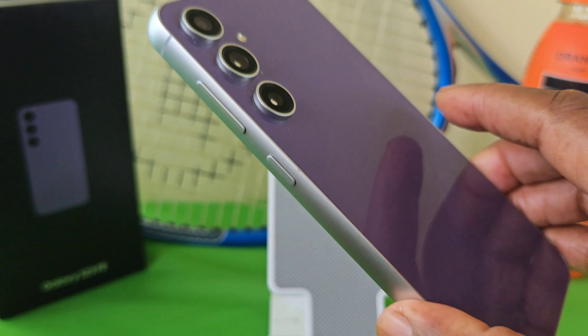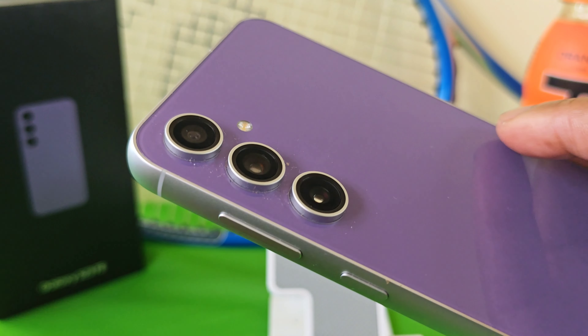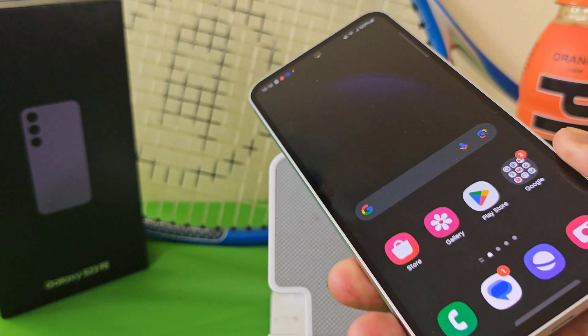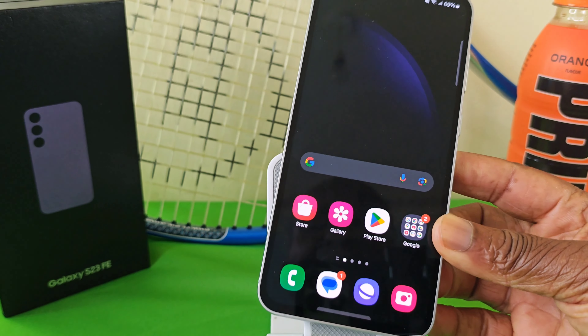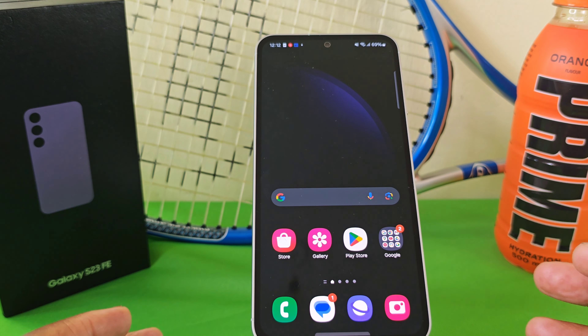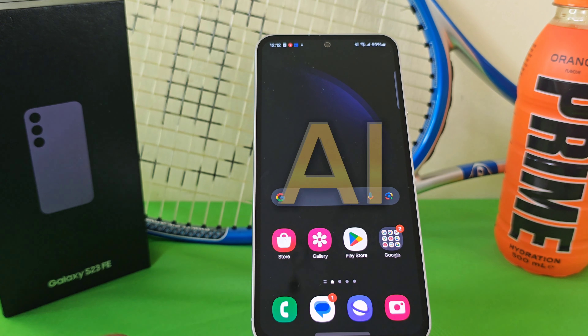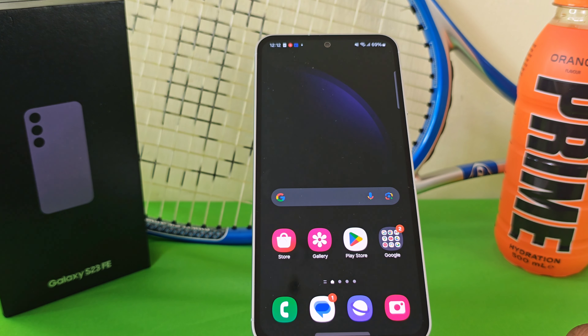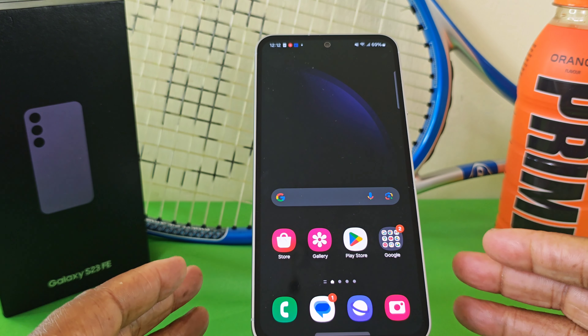This is the Samsung Galaxy S23 FE. If you have this device or you're thinking of picking it up, I have to say it is a really nice device. One of the beauties with this device is that Samsung have now included all of the AI features that were originally on the S24 Ultra and S24 series onto this device.